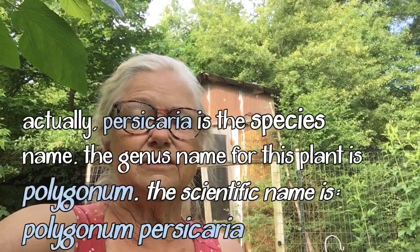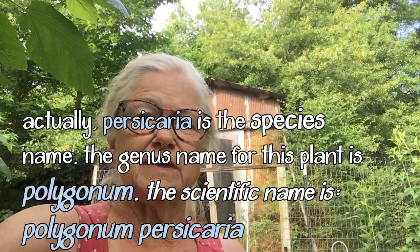So what this is called is Persicaria. I don't know what the genus is on this because there are a lot of genera — genera is actually the plural of genus in case you didn't know. So let me turn the camera around and show you this plant. It's a Persicaria, also known as knotweed or smartweed or sometimes lady's thumb. There are lots of different common names for this plant but those are the ones that come to mind immediately.